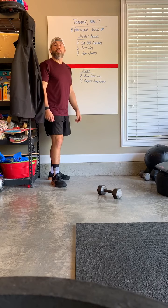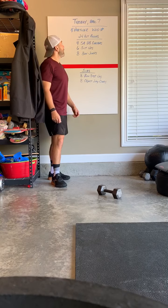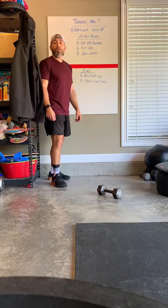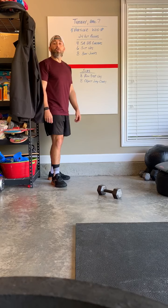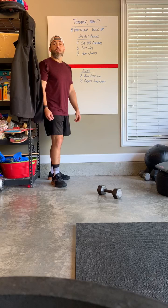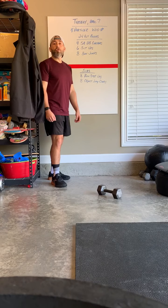Hey everyone, today is Tuesday April 7th and here are your WOD notes for today. Today's workout is a partner WOD. It is 24 alternating rounds and each partner will do 12 rounds of this workout. If you are logged into a Zoom class, you're going to choose someone else that's logged in and they will be your partner today.